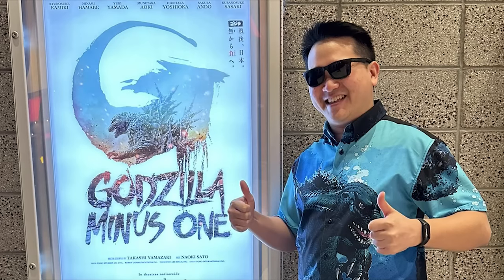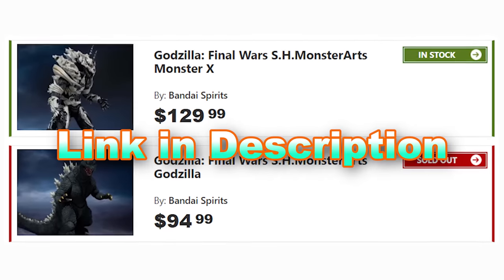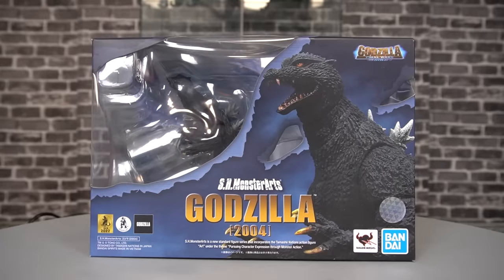Future Jobby here, coming at you with a cold. This review was filmed before I saw the movie, so check out my review if you want. And speaking of being painful for your wallet, you can find these figures through the link in the description, and we'll be looking at Godzilla first.